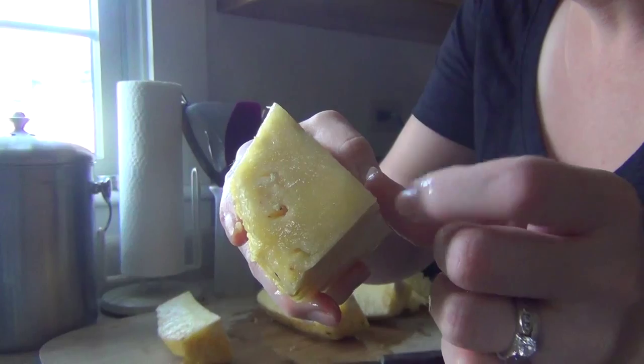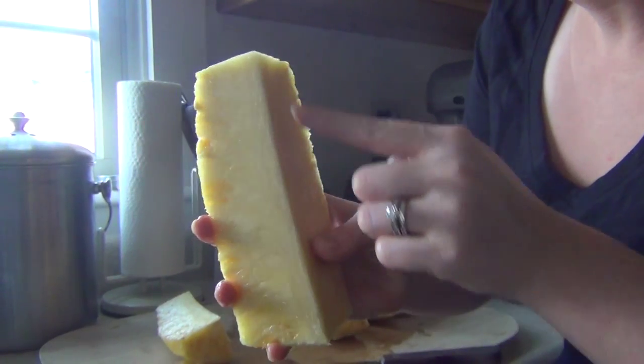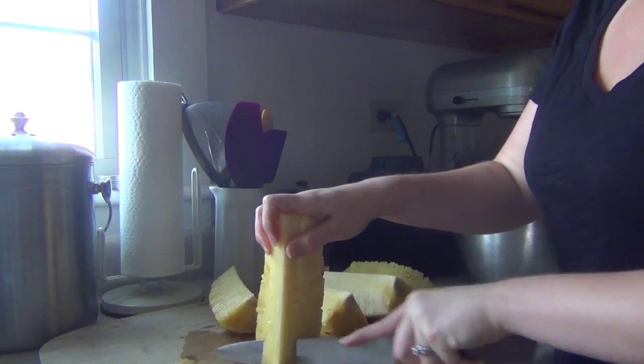Now it's time to remove the core. The core is really woody and not good to eat, so we want to get it out. If you look down at your pieces of pineapple from the top, you can see the edge where the core ends and the good-to-eat part begins. That's where you put your knife and slice. Put that piece of pineapple on its end and cut from top to bottom to remove the core.